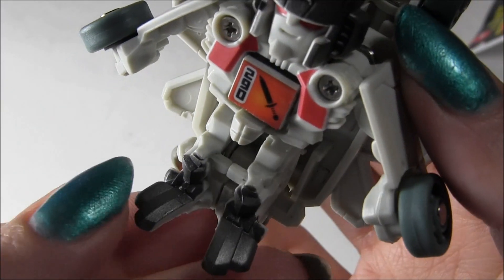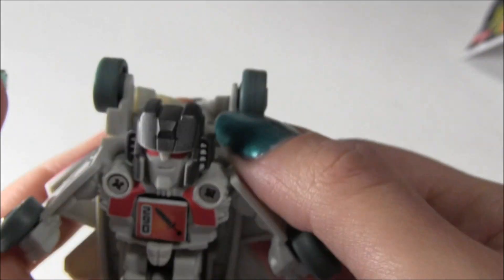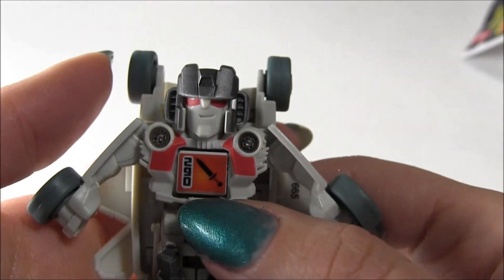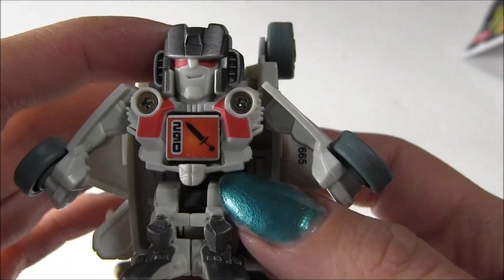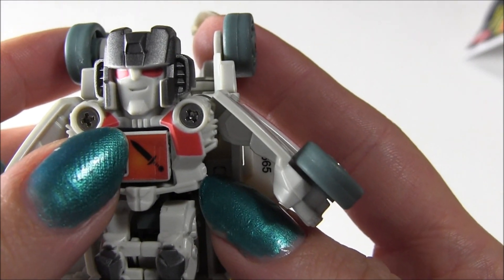I notice he's got the bayformer feet going on right here, and he's got really visible screws right here, so that's kind of whack. But otherwise, if you're a Starscream fan I would say pick him up. Other than that you probably would think he sucked, but he's kind of cool and for a few bucks, why not? So thank you guys for watching, I've got more stuff coming up. Peace.